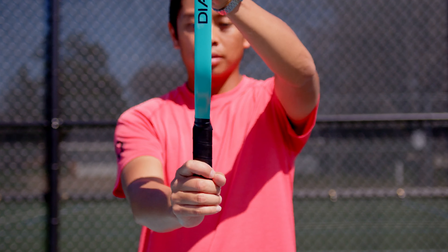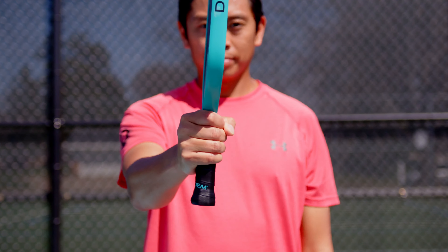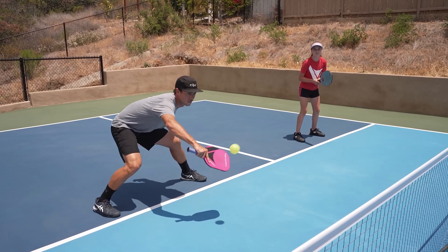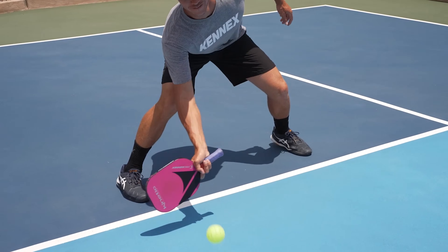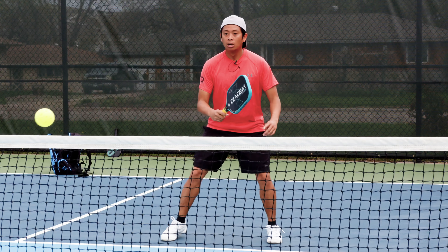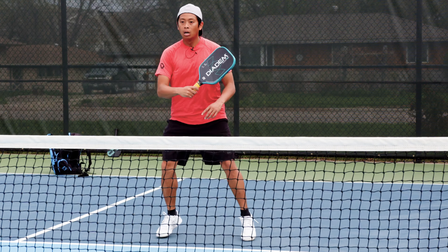Tip number two is called the choke up. It's pretty simple — you take your paddle and you really choke up on the grip. Rob Cassidy and Callan Dawson both do it. It makes sense: when you're up at the net holding at the bottom of the handle, you have more paddle to maneuver, more weight at the tip, and that causes you to be slow. If you move your hand up closer to the paddle, you have less paddle face to move around, the weight distribution changes, and you can be faster.